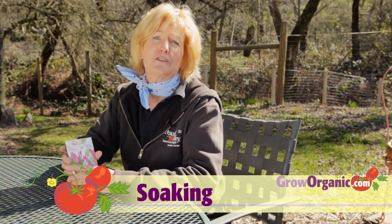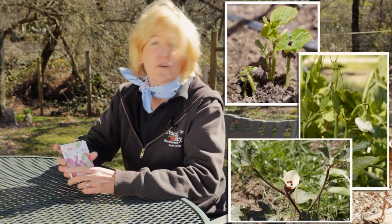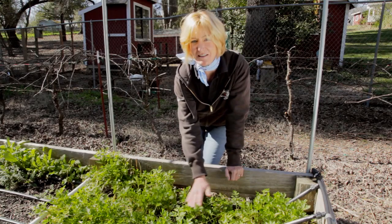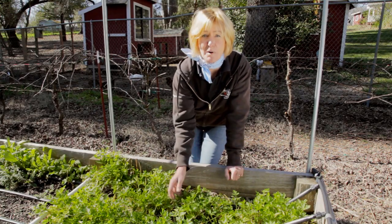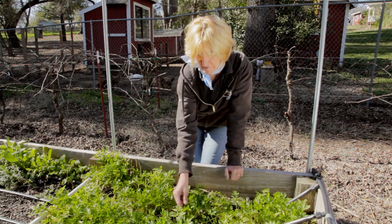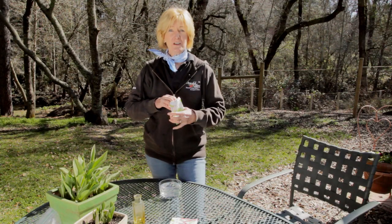There's scarification, stratification, and then there's just plain old soaking of the seeds for about 12 to 24 hours in room temperature water. Seeds like beans, peas, and okra benefit a lot from soaking. Parsley is a special case — the seeds from parsley are actually coated naturally with a substance that retards germination. It really helps to soak the parsley seeds for 48 hours and change the water twice.